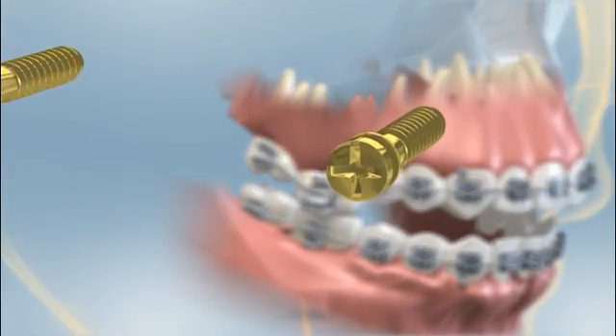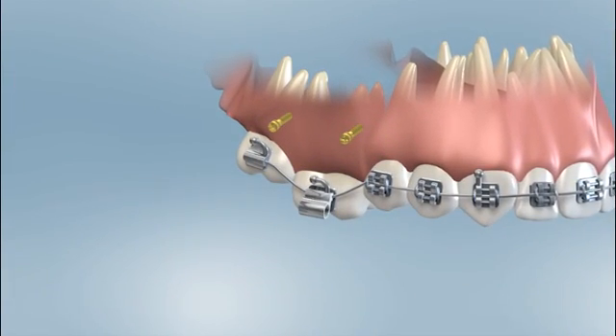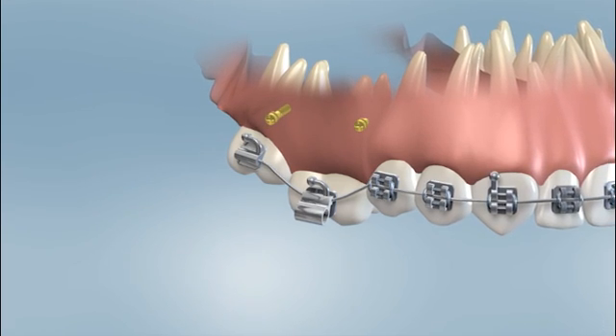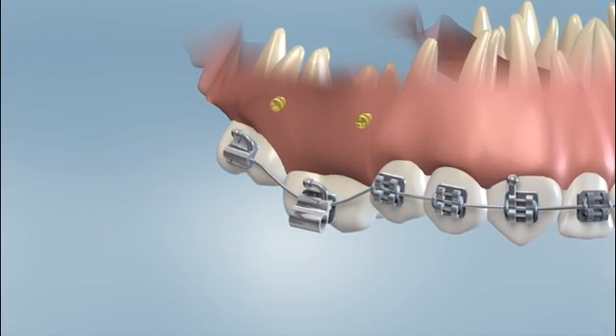A TAD is an acronym that stands for Temporary Anchorage Device. These are little metal pieces that, after they're placed, look similar to an earring stud. They are temporary, miniature surgical screws that are placed through the gums and into the jawbone. This is a relatively minor procedure. Once placed, they become anchored in position and usually will not move until physically removed by the doctor.